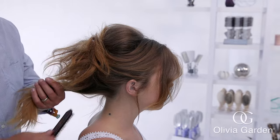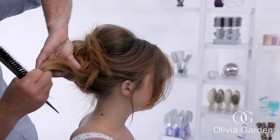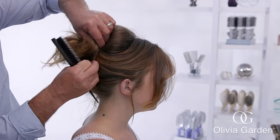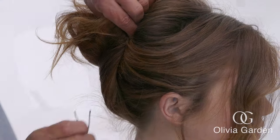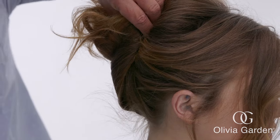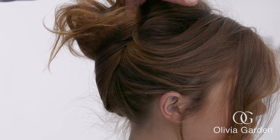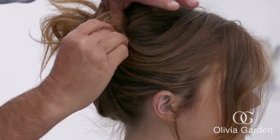Take the remaining hair at the nape, brush with the style up, twist and tuck in the ends. Pin it at the back with the rest of the hair. Lock the new pins into the ones that are already in the nape. Use just enough pins to firmly secure the updo in place.